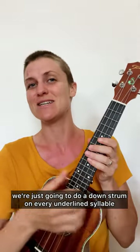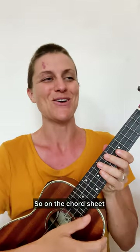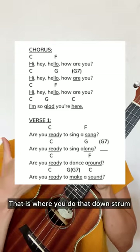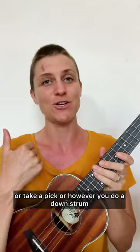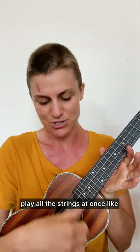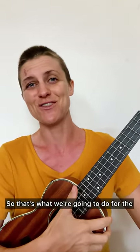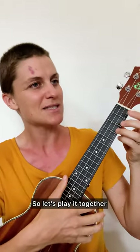For the strumming patterns, we're going to do a down strum on every underlined syllable. On the chord sheet, some words and syllables are underlined — that is where you do that down strum. Take your thumb, a pick, or however you do a down strum, and just strum all the strings at once from the top of the ukulele to the bottom. That is a down strum. So we'll do one simple down strum on every underlined syllable for the first verse.